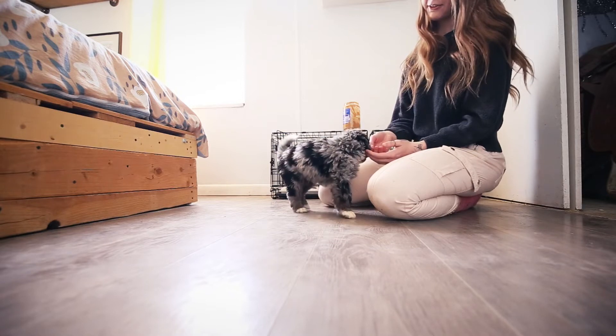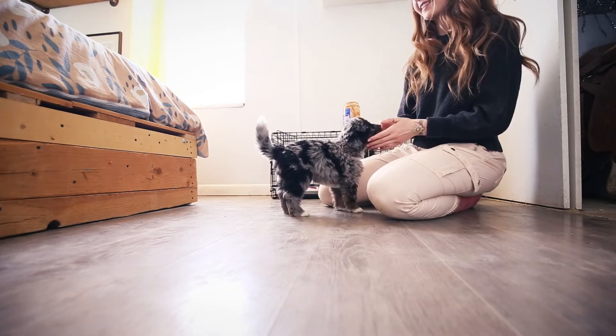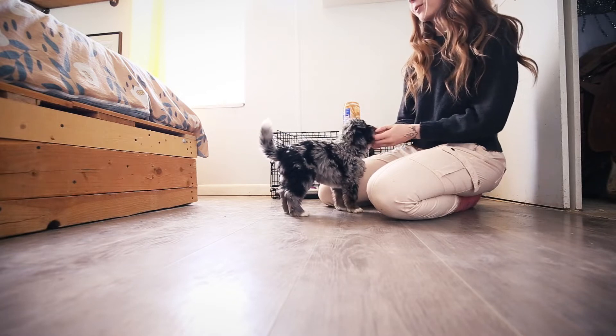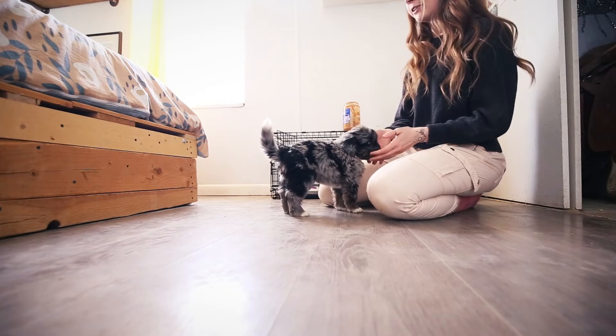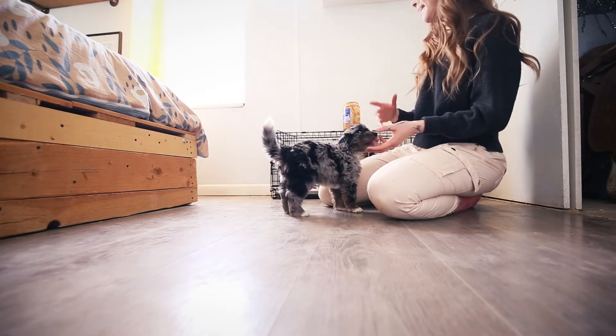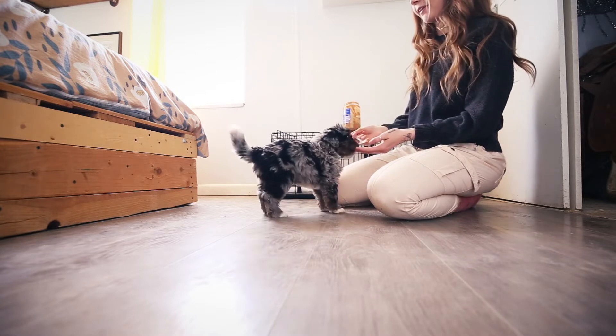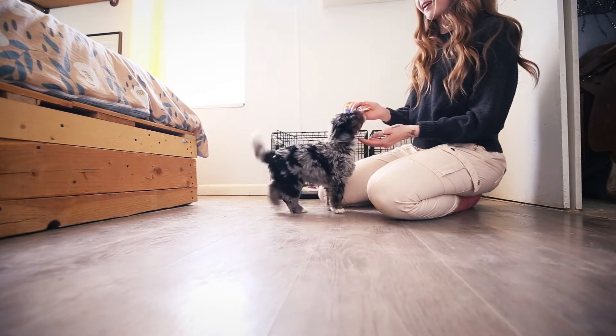The first thing is actually introducing treats, and I found out he's one of the few that does not like treats, at least not yet. People don't realize puppies initially don't know how to eat treats and a lot of times they'll just spit them right back out. Obviously that's not conducive to training, so I use peanut butter, which he absolutely loves.